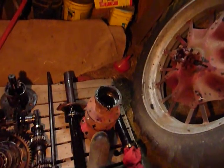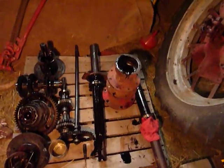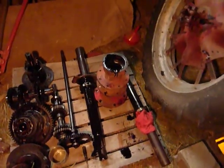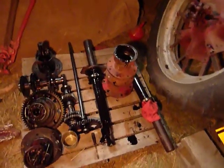The other one was busted right here on a fin. The same friend that helped me tear it apart took it home so he could weld it. It's cast iron but he's pretty good at welding, and he's going to fix it and bring it back to me.